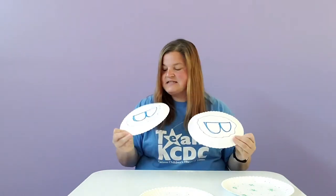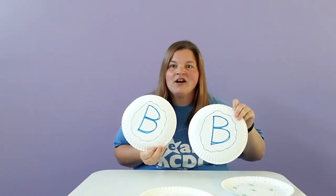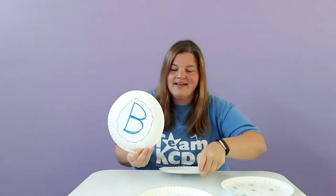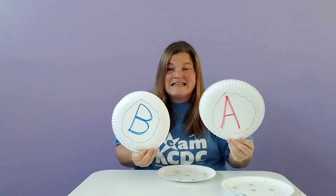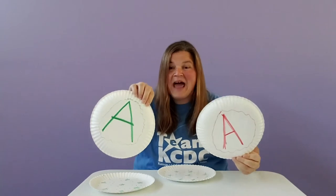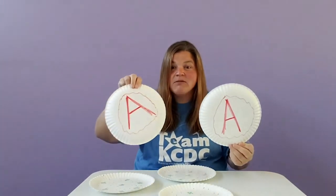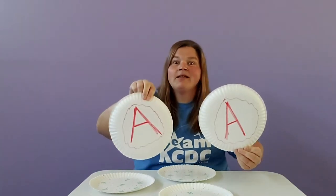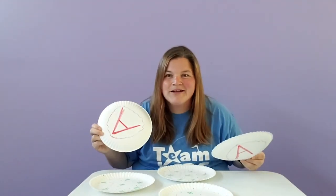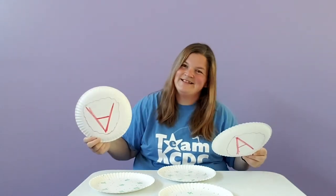Next step, you want to create your matches. I used letters, and I also used different colors so that you have to match the letter and the color. So if you pull two B's and they're not the same color, it's not a match. If you pull two A's and they're not the same color, it's not a match. You have to keep going until you find the same letter and the same color — I wanted to make it kind of challenging for everybody because I thought that sounded like fun.